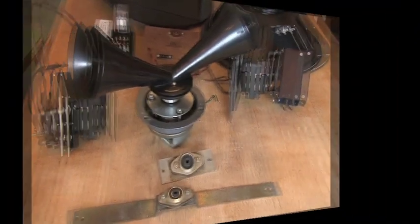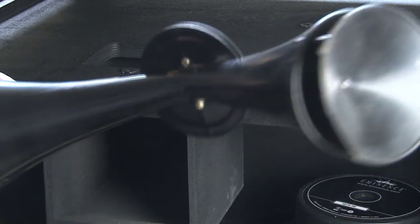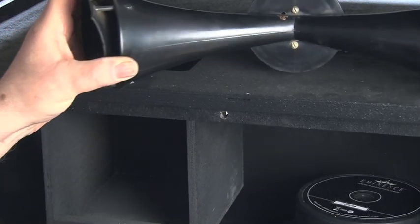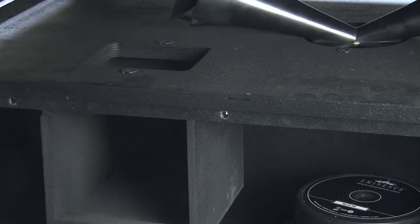Handle the twin horn unit with great care. Do not under any circumstances drop it on the floor — it's very brittle and it will break. Handle it carefully and put it on one side in a safe place until you're ready to use it.